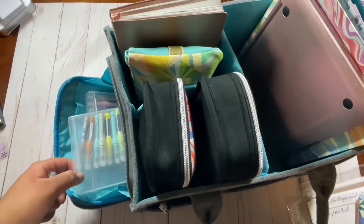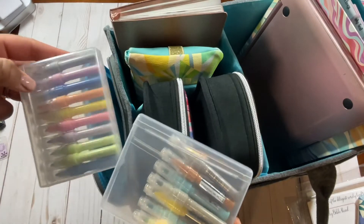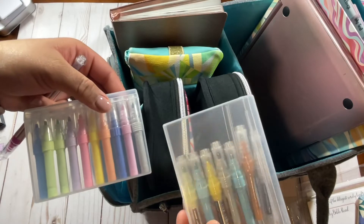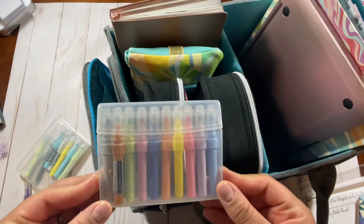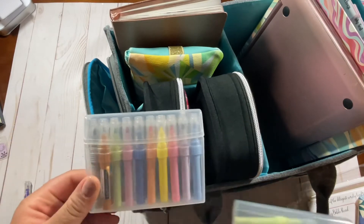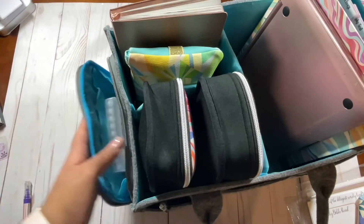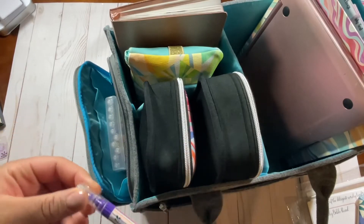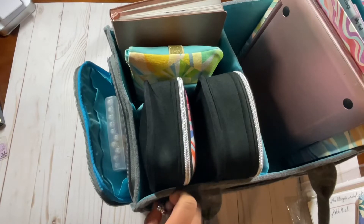I have a couple duplicate colors, so I'll make sure there are no duplicates and get it down to just one case. All right, I got all the duplicates out. These are the ones I'm actually going to use — going to put this in here. I'm a crazy pen lady. I'll put the pen that goes with this one on the side. I do use that quite a bit.